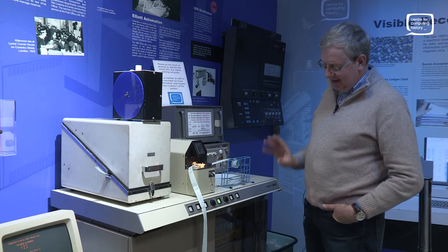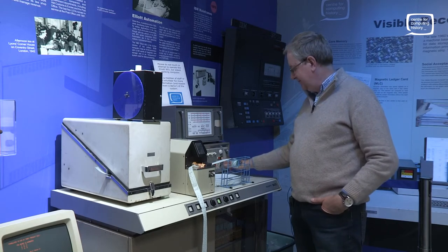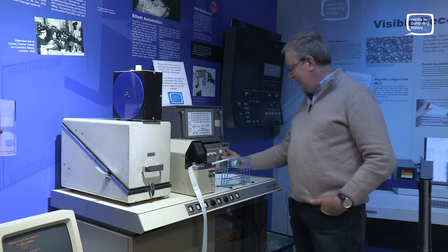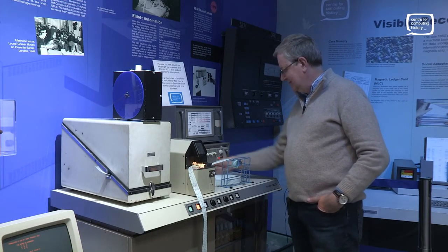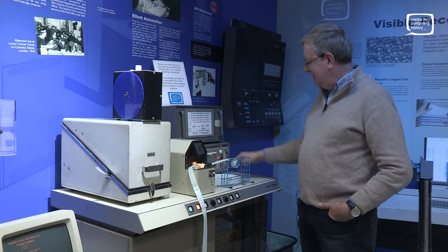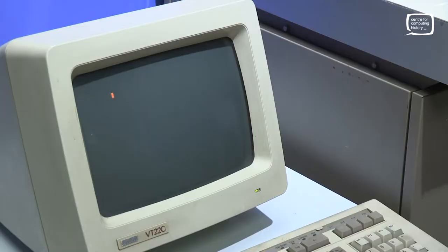The nice thing about it is the memory persists even when I turn the machine off. So I turn the computer off, wait a second or two, and turn it back on. I know my program starts at address eight, so if I now jump to eight, my program starts running. That's actually quite a useful feature — with that old-fashioned memory, you don't need battery backup. The memory stays in the machine because each of those beads is magnetized in a certain way, and it lasts for years and years.